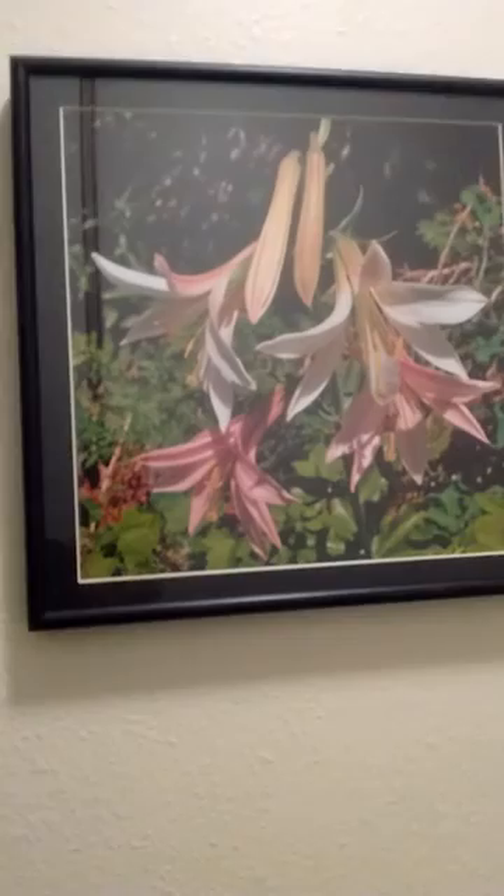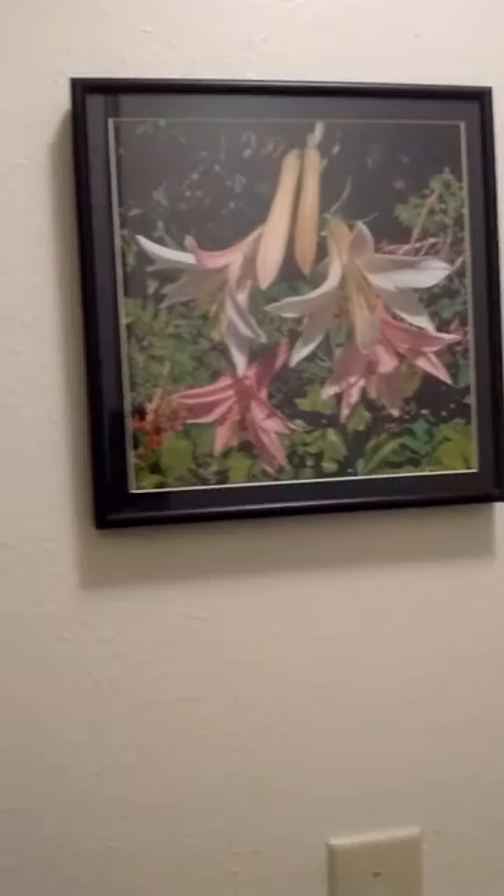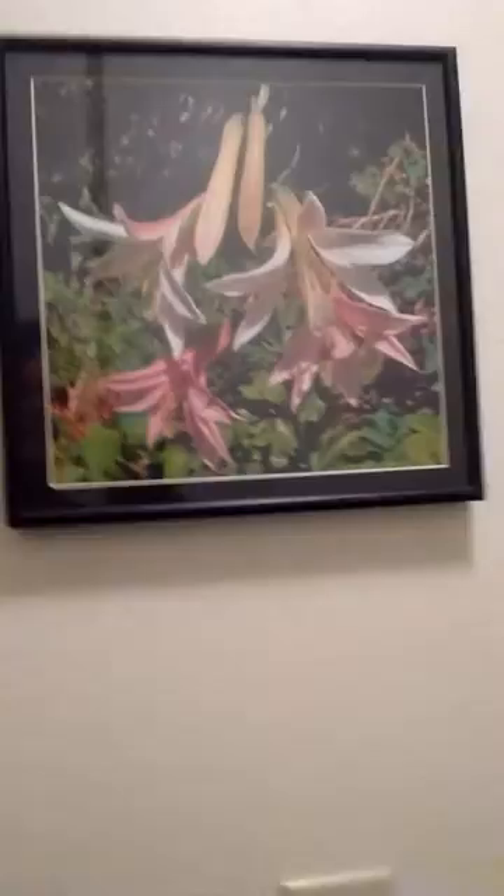Which one is this? Lily? Trillium? Yeah, it's a lily. I can't think of the name of it. It's about this tall. It comes up and like that. It's very beautiful. Washington lily. Washington lily. Yeah. Western Oregon? Eastern Oregon? Western Oregon. 5,000 feet. Oh, okay. That's why I haven't seen it much.